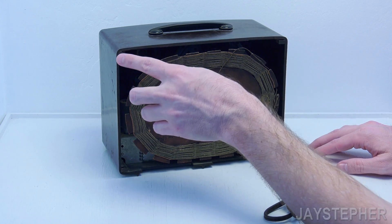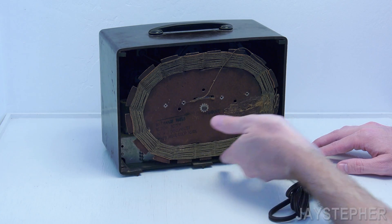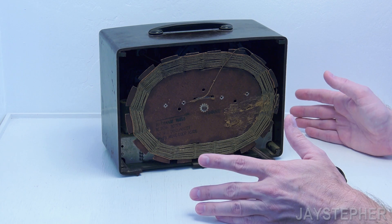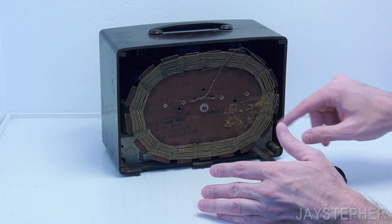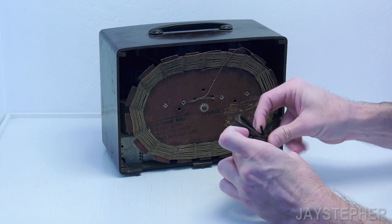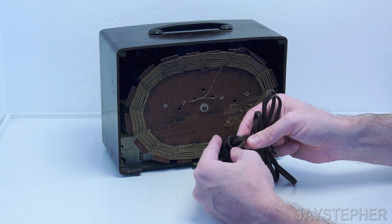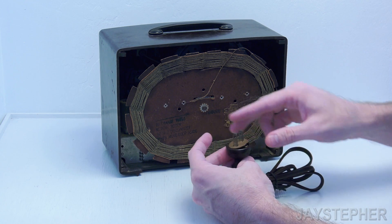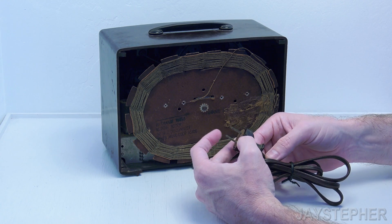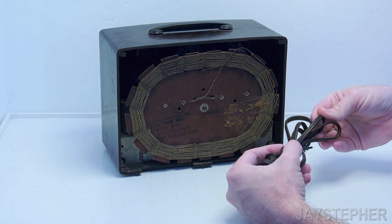Here's the back — I don't know if there's supposed to be a back panel on it. There are some clips here, so I'm assuming there's probably a back piece that fits in. If there is, I can reproduce that — it's probably masonite. Here we've got our loop antenna and power cord. I can't tell if it's original or not, but the insulation is a bit cracked. Maybe it's an aftermarket cord — I'll find out.